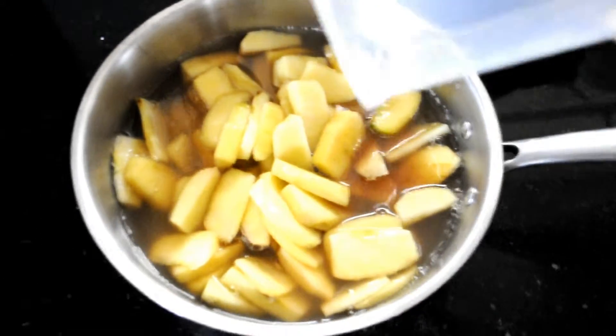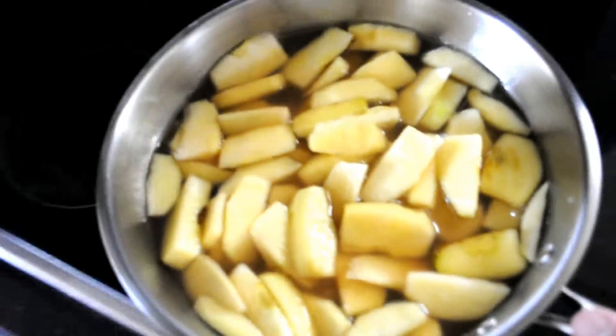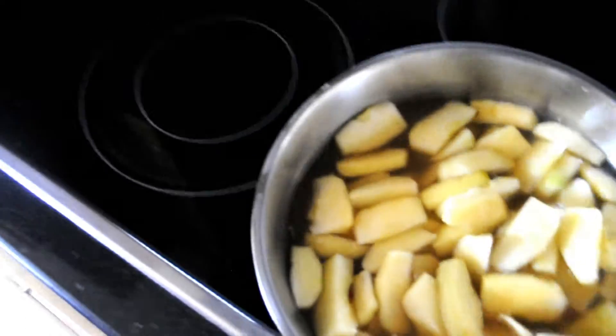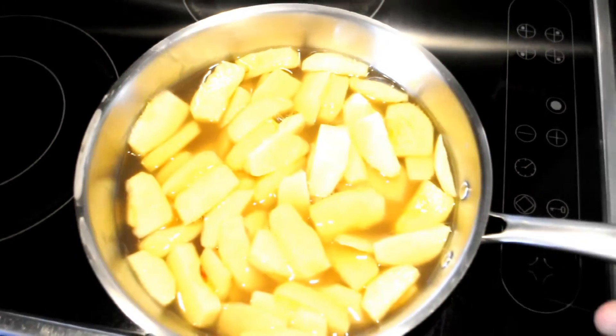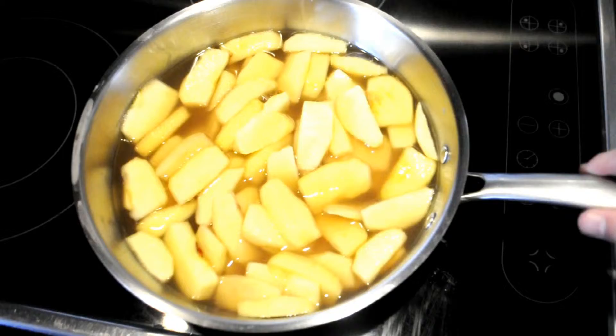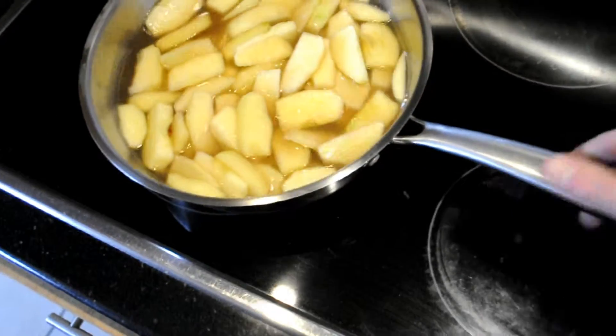Maybe take out some of the liquid — we'll let the liquid boil down to make like a syrup. The lighting sucks! I actually didn't make this on this one because that one's bigger.